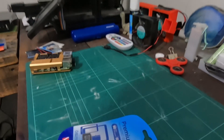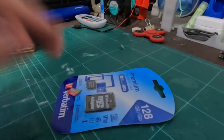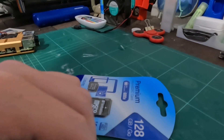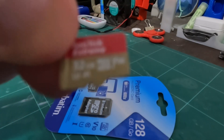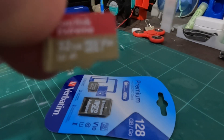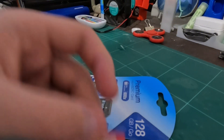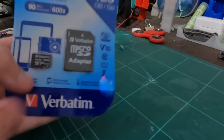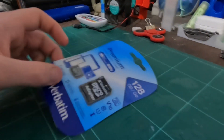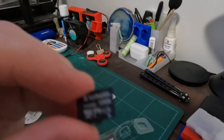You're going to need a few things to get started. Preferably an SD card with 32 gigs or more — I'm using a 128. Make sure it's a micro SD. Now put this into the SD card reader.